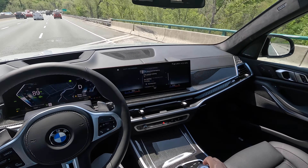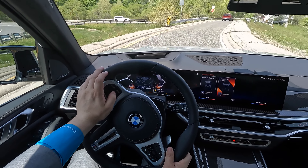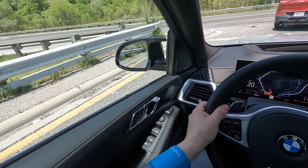Doing the lane change for us just by putting on the turn signal — that's pretty cool. Another thing we have is iconic sounds. In sport mode you hear that acceleration sound. If we tap iconic sounds off, there's a little less acceleration pumped in through the speakers. I like to leave it on.